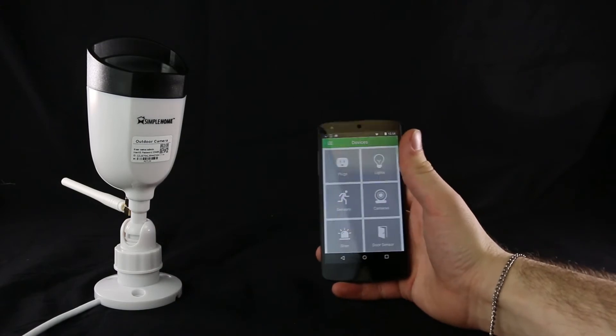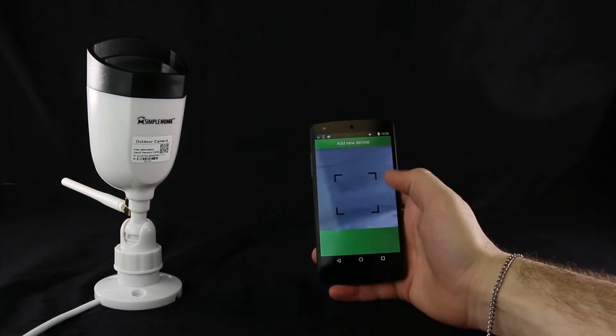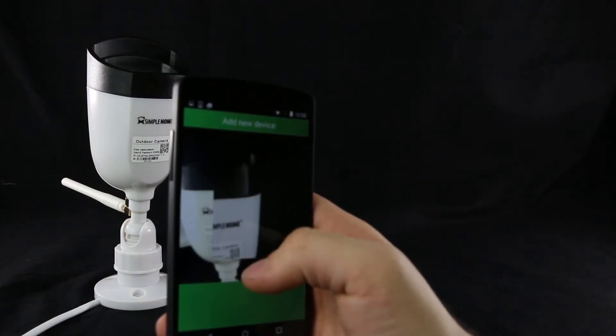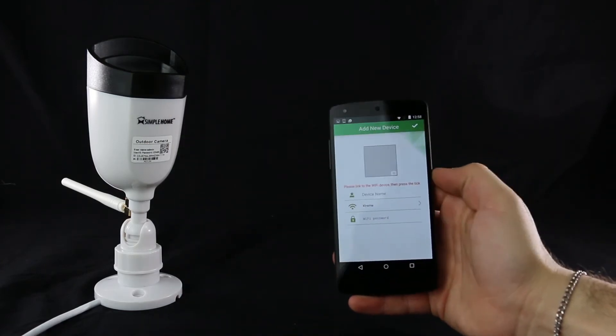Go to Simple Home. Once you log on to Simple Home, press the plus button on the main menu to add a device. Scan the QR code on the camera or on the hang tag provided.